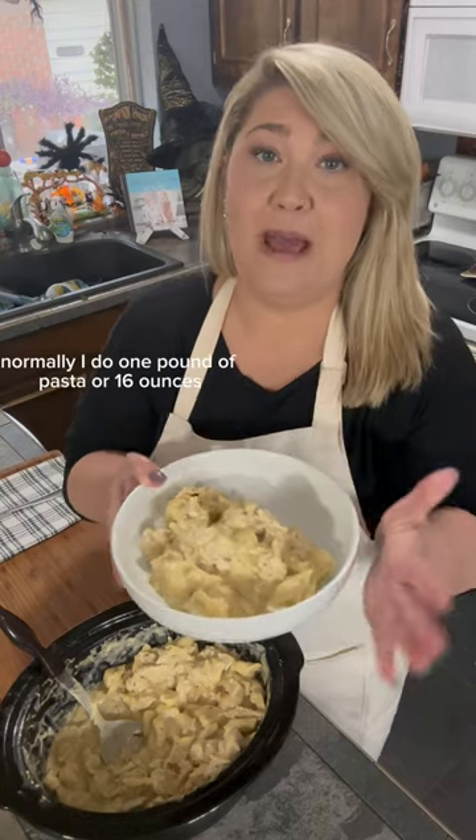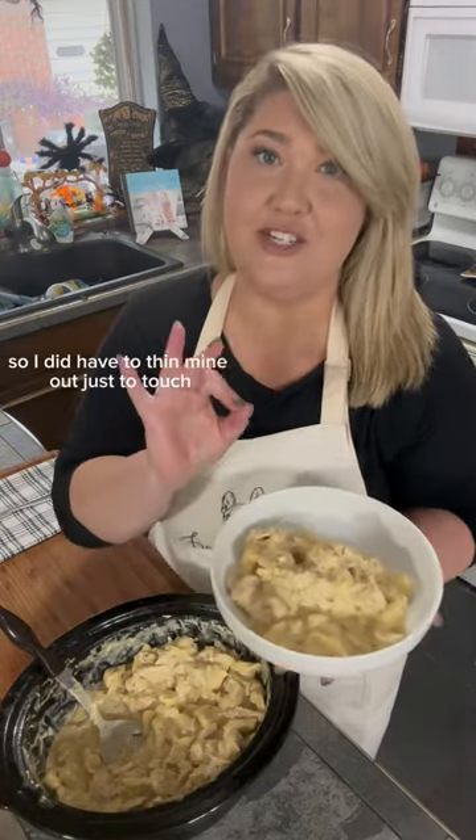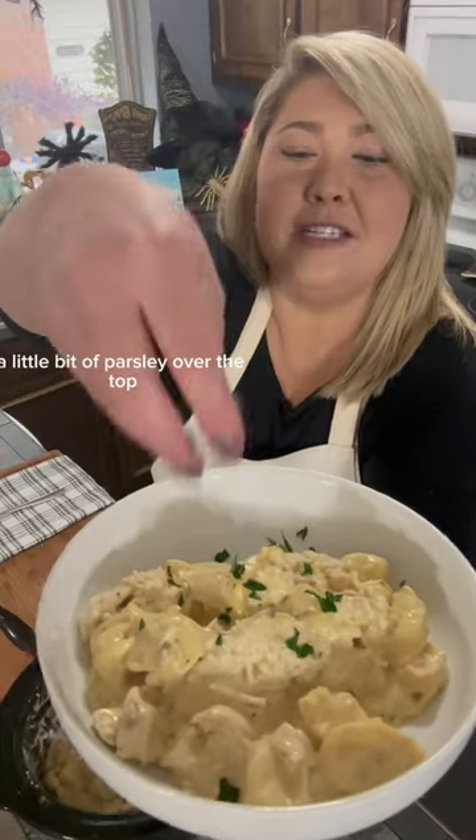Normally I do one pound of pasta or 16 ounces, but this time I did 28, so I did have to thin mine out just a touch — maybe three-fourths of a cup of chicken broth. A little bit of parsley over the top.